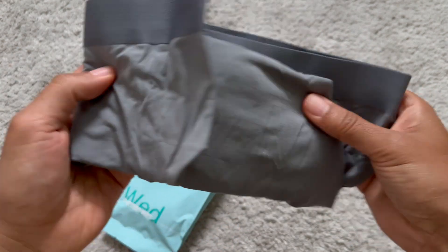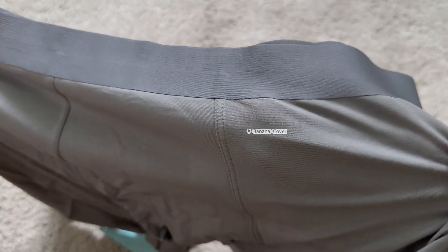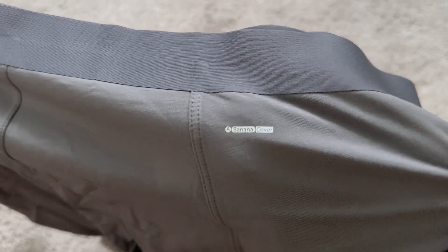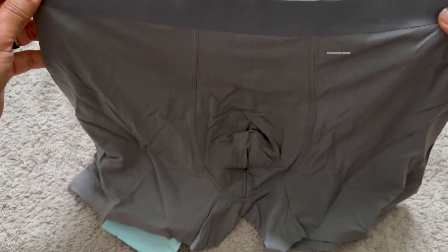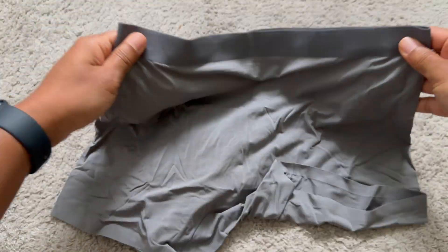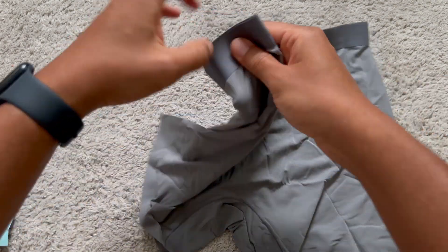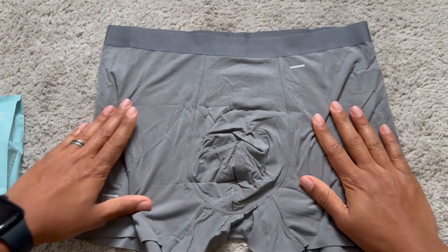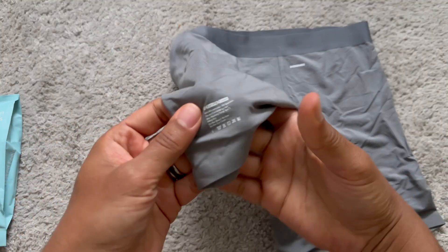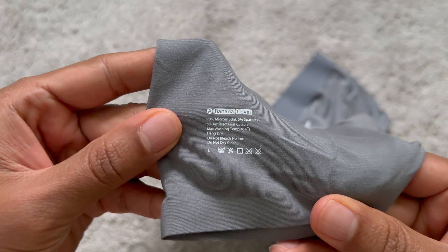Alright, so this is men's large straight out of the package — there you go. Banana Cover, interesting name. That's the front, this is the back. I can tell you, this feels very, very soft. There's some wording here — that's just some information about it.